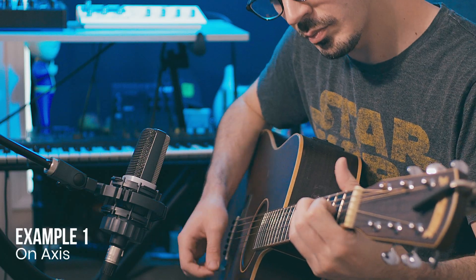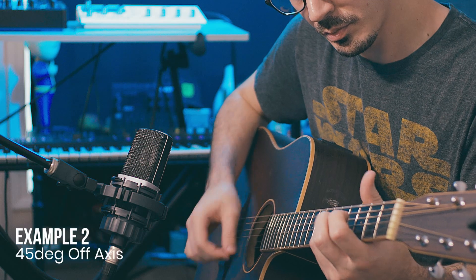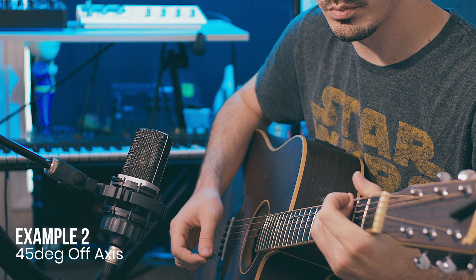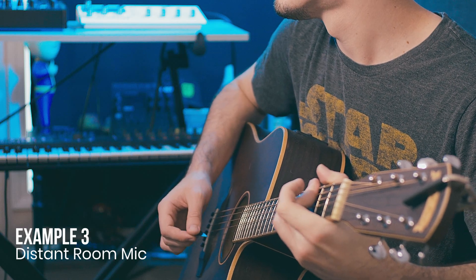Let's take a listen to a couple of quick examples. And there you have it — five quick and easy tips that you should be able to use in only a couple of moments to help get better results for your next recording session. I think that wraps everything up for this video. I hope you enjoyed it, and as always, thanks for watching.